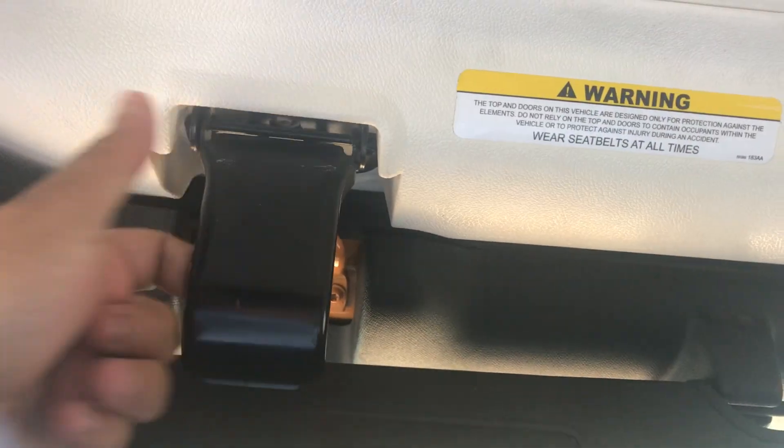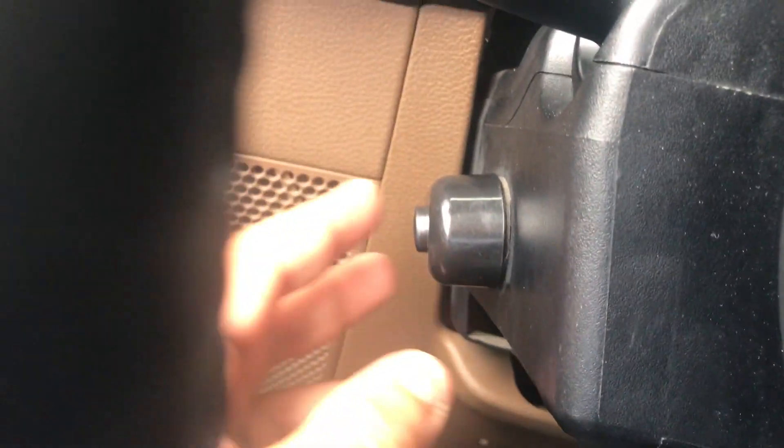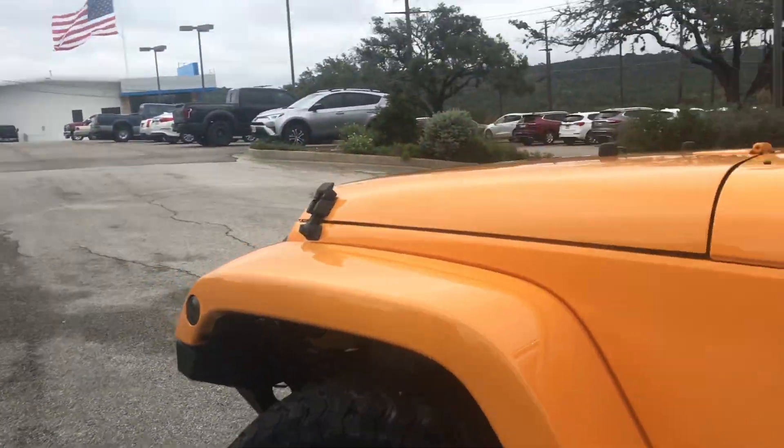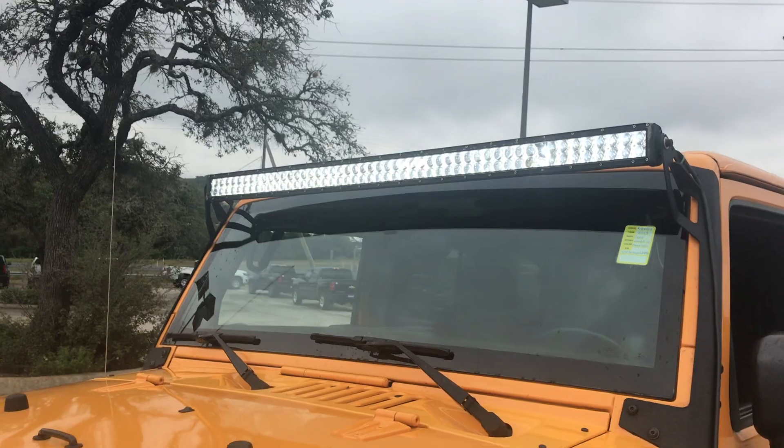You also have the option to take off the top — you can pull the handles off and lift up the top. This button controls the floodlights on the top of the light bar. You can see the light bars right there and they work functionally and perfectly fine.